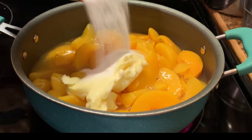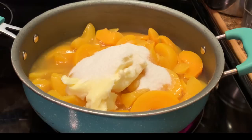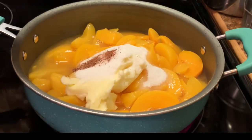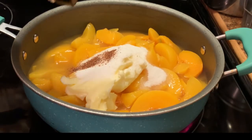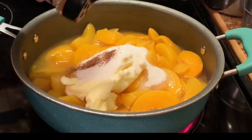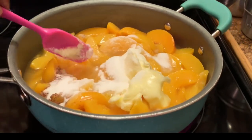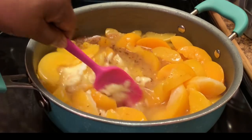Now I'm adding my sugar. I'm going to use maybe a half a cup to start out with, and then I'm going to taste it after it starts boiling to make sure all my ingredients taste right. Okay, here I'm adding some nutmeg and some cinnamon. I'm going to make sure these ingredients are well incorporated.